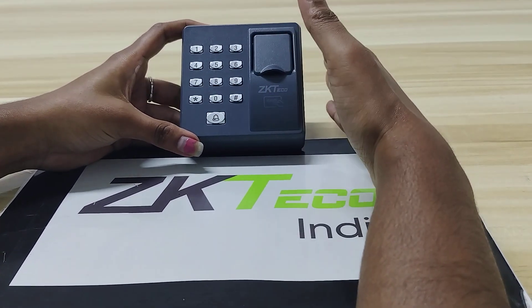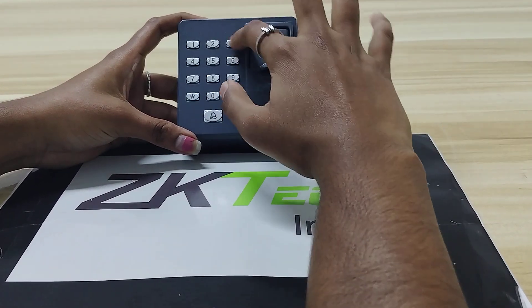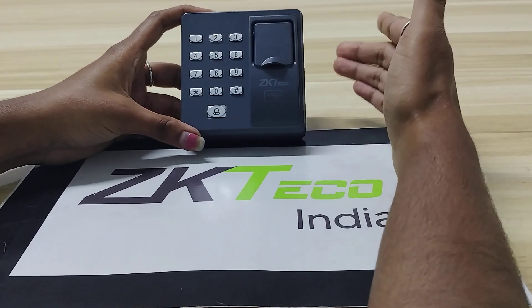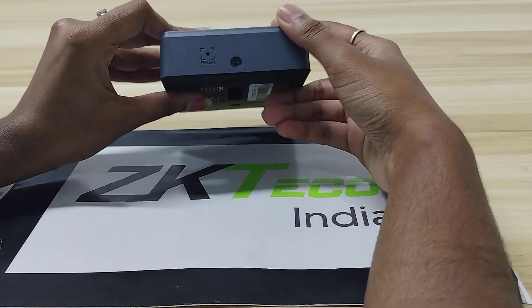The main specialty of this device is that you operate the complete device using this keypad. This device has no network communication and supports a 12-volt power supply.